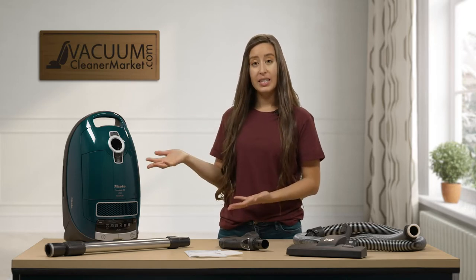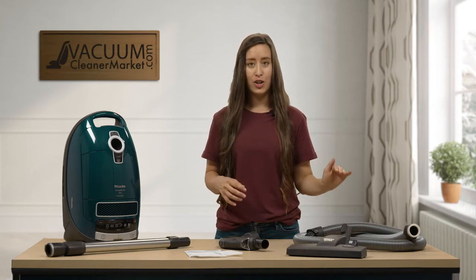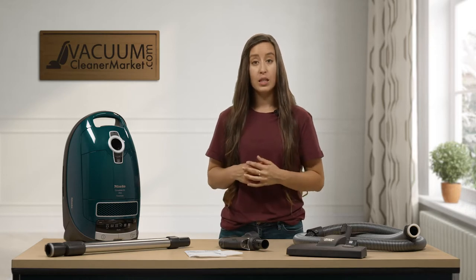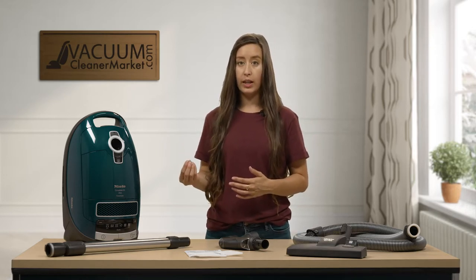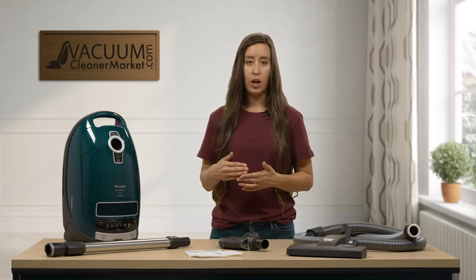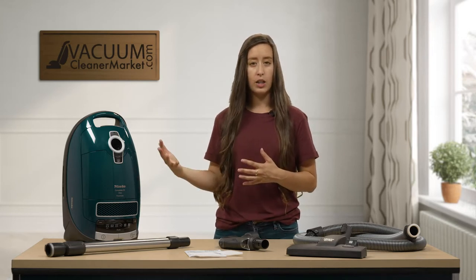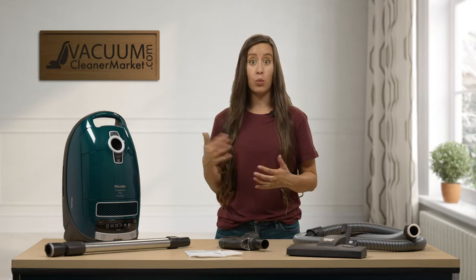This is an air-driven model, so that means it comes standard with a non-electric hose, wand, and flooring attachments. This model could be upgraded to an electric model, but you'd have to purchase an electric hose, wand, and a carpeting head. If you're going in that direction, we recommend you steer more towards a model that comes standard with the electric components, as it will be less expensive.